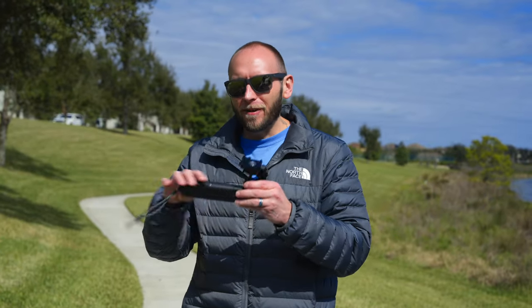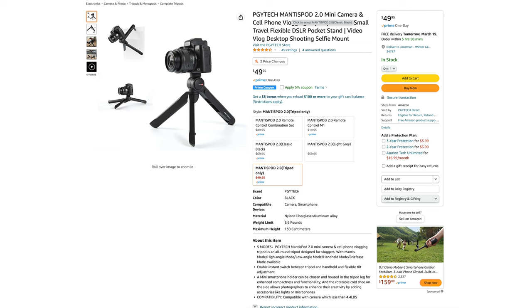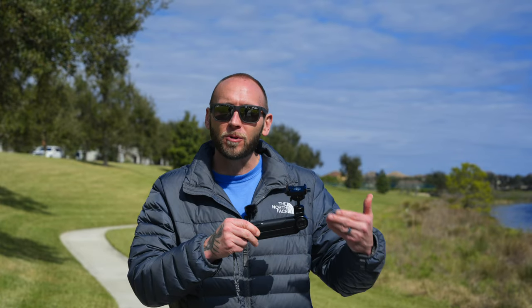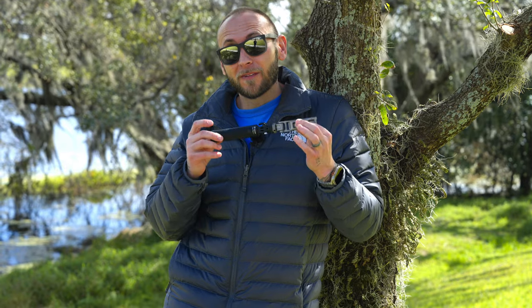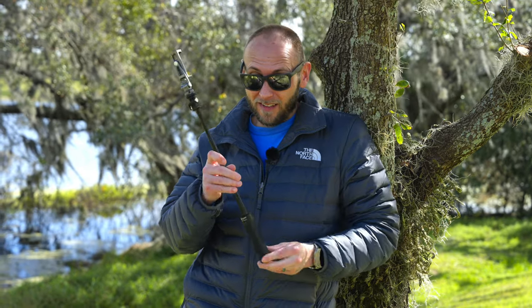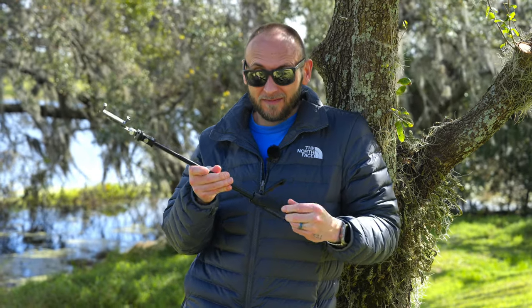In the end, $150 for a vlogging-style selfie stick tripod is a lot of money. That's why PGY Tech released the Mantis Pod 2.0 with a starting price of $50 — it includes all the same versatility but without the same build quality or weight capacity, making it more geared towards smartphones and point-and-shoot cameras — perfect for the iPhone 14 Pro and 14 Pro Max. If you want something extremely affordable, you can always go with the little tabletop tripod and smartphone clip for around $20–$25.